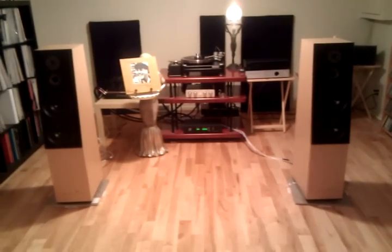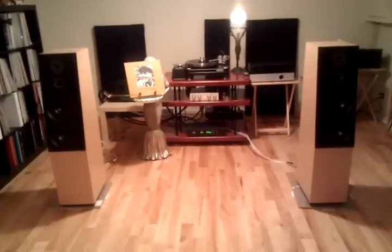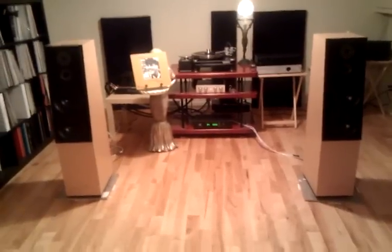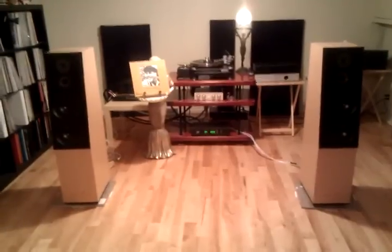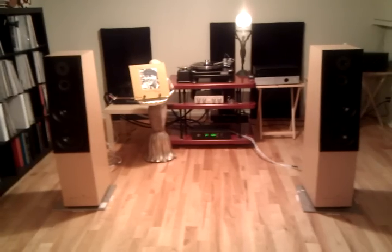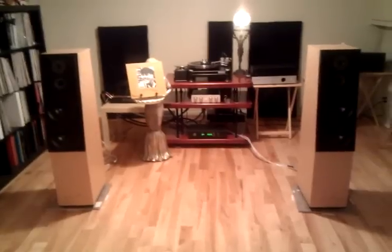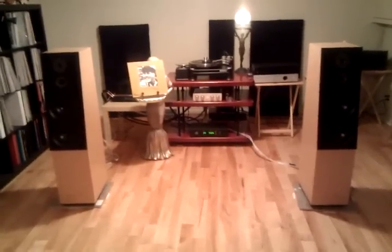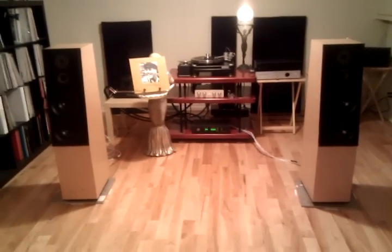Hello, this is the latest incarnation of my stereo system as of mid-July 2010. Essentially just a little bit of rearranging — moving the amp a little to the left — and I have a new addition to my system: the preamp. So let's have a closer look.